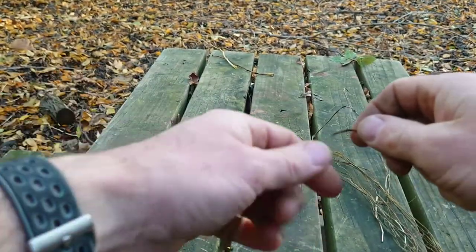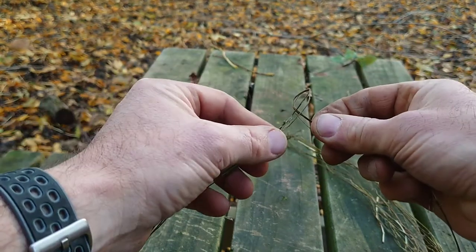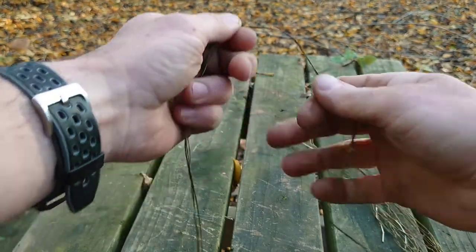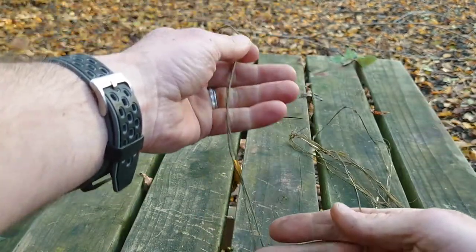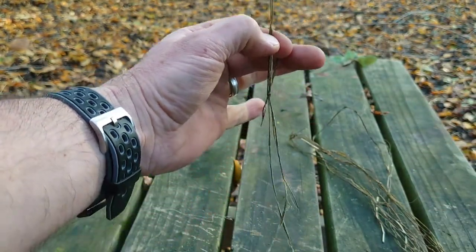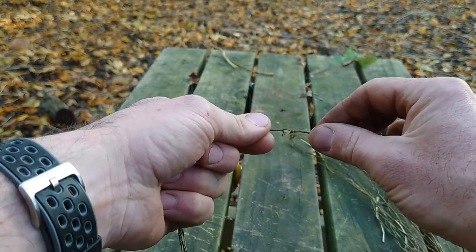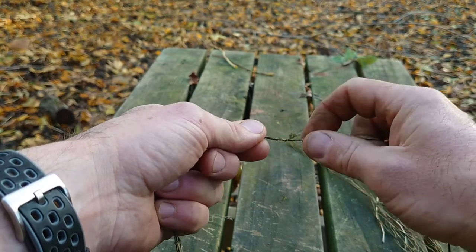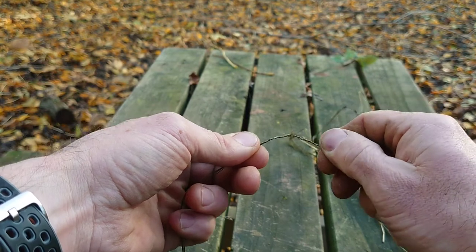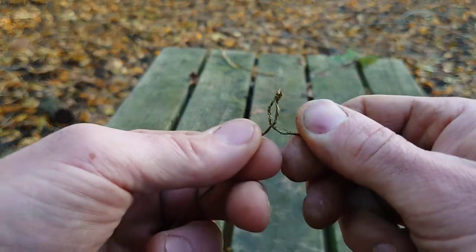First thing to start our string: I need to create a little kink, a little twist like that. I'm right-handed, so I hold on tight with my left hand about in the middle of the bark. And I'm going to twist with my right hand. If I keep on twisting, all of a sudden you'll see it creates that little kink.